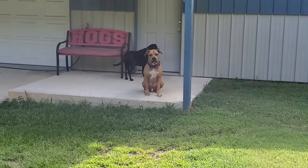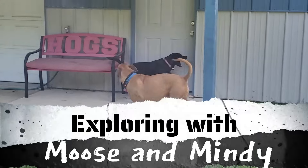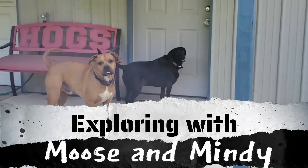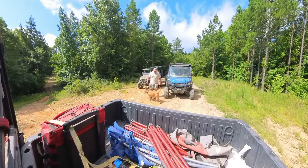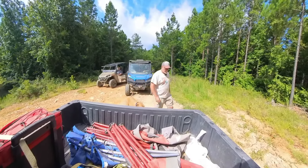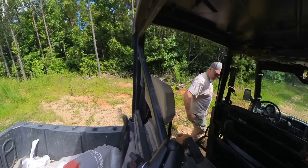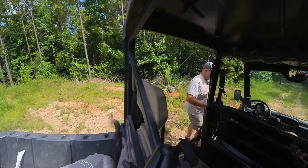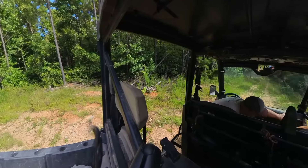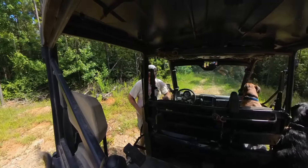Would anyone like to go on a hike? Yes? Are you ready? All right, then let's go. Y'all ready to go? You're all ready to go. All right, we are running.